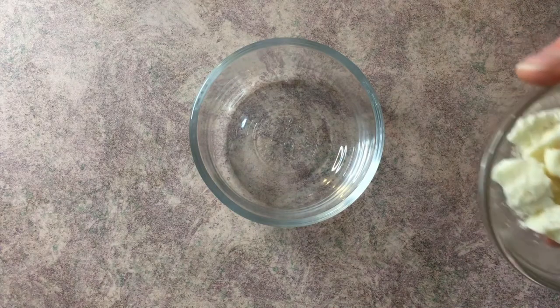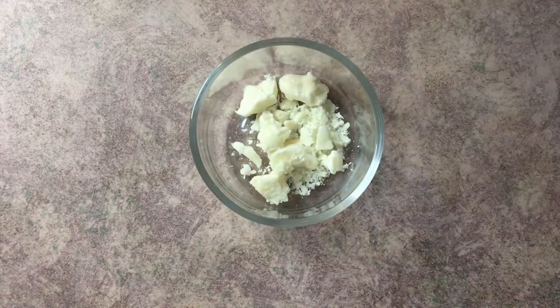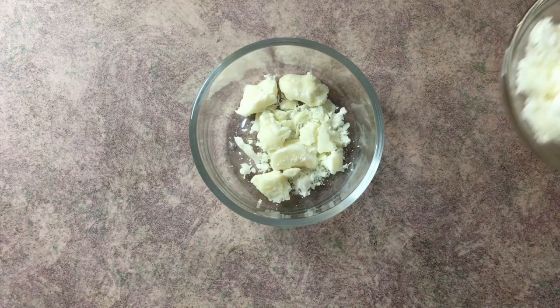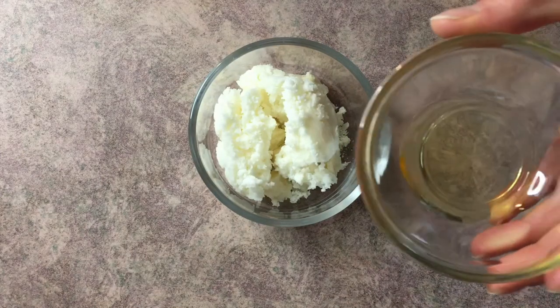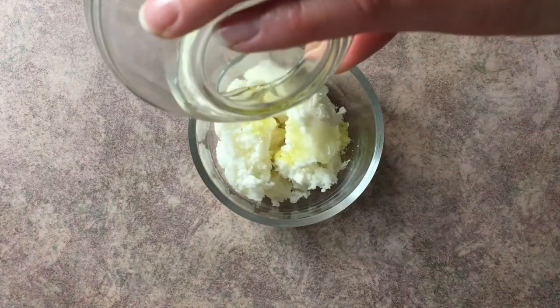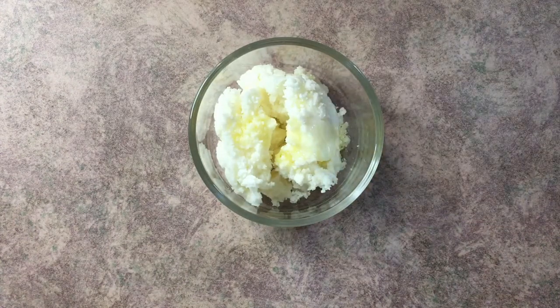So what we're going to do is go ahead and combine all of our oils together in a heat-safe container — cocoa butter, shea butter, and our olive oil. We'll go ahead and pop this on a double boiler until it's melted.